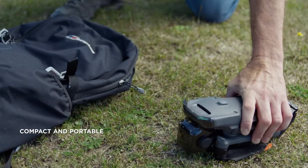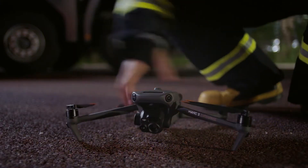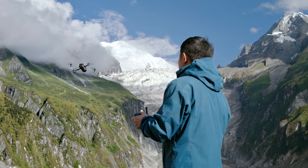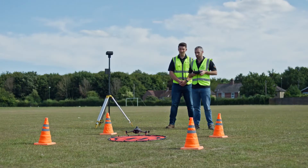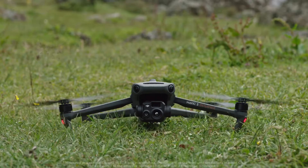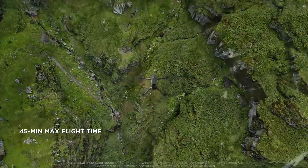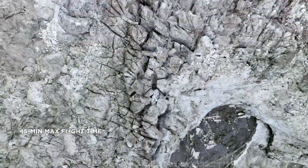DJI Mavic 3 Enterprise Series is compact, foldable, and easy to carry and deploy, so you can easily cover mountains, wilderness, and complex environments. A max flight time of 45 minutes means double the effective operation time of its predecessor, so you can cover more ground and get more done.